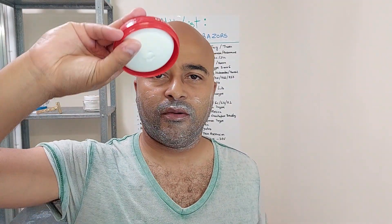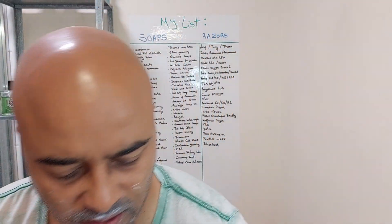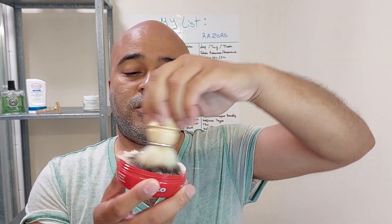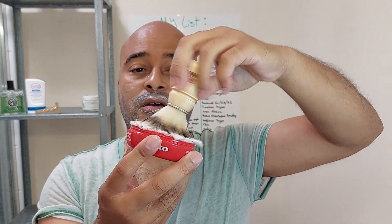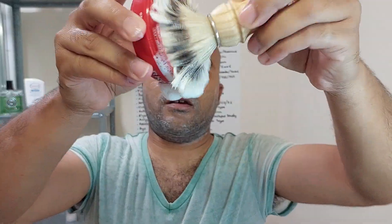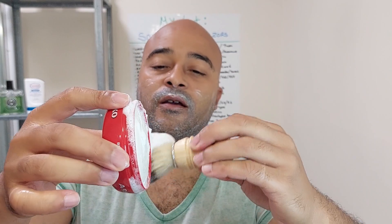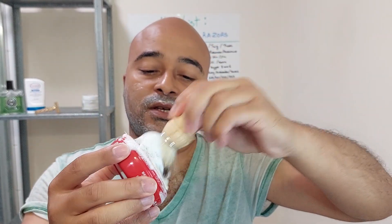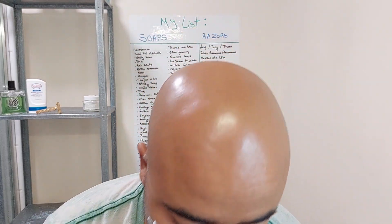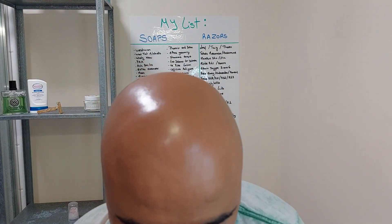Just opening it up. There we go — there's the back, the head is almost gone because I've been using it sometimes for head shaves. So let's load up. It's a really easy soap to load up as well. You can see there's already soap almost falling off. I'll just take a bit there — I would say this is probably enough.